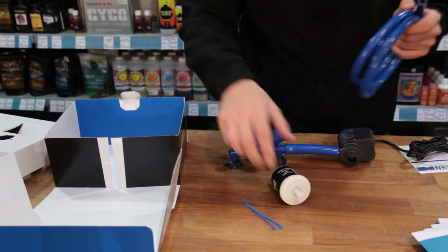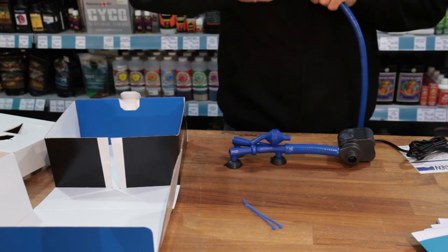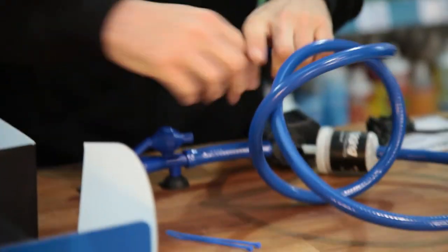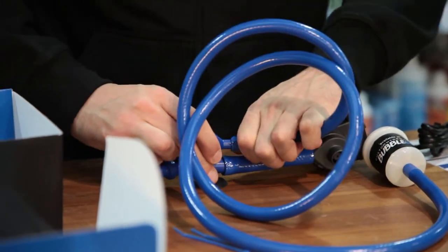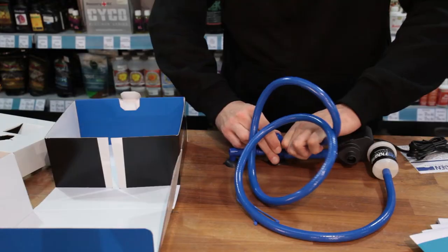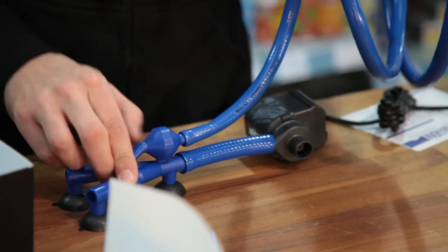This is where your cable ties come in — you can wrap one around each end to keep things locked in place. For the air filter, it's simple to set up: just attach it to the body using the longer length of pipe, and make sure you position it outside of your tank.